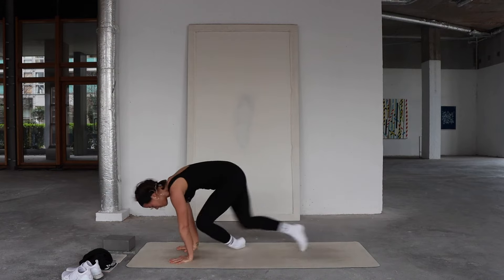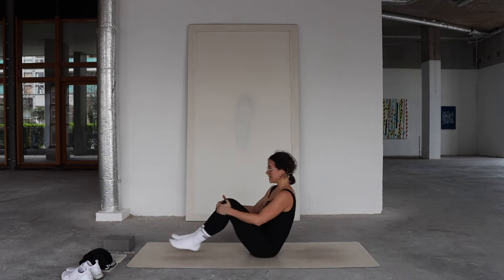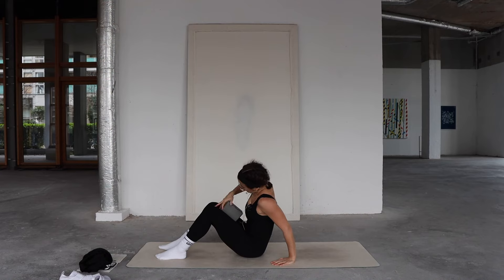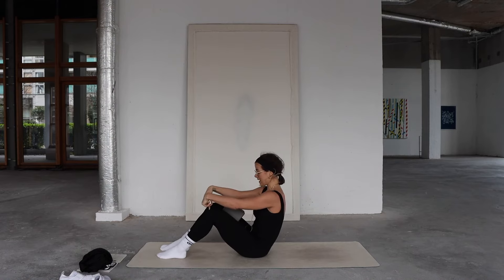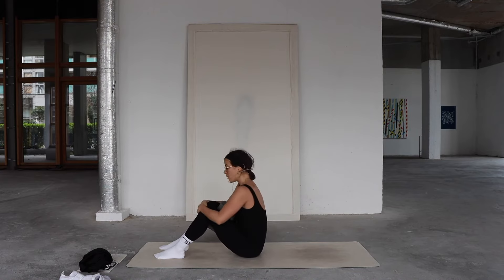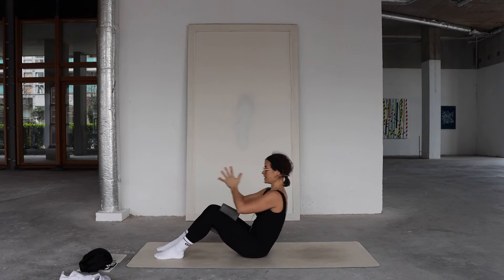When you're ready, come to your seat. Sit down, and this is where you might grab your block again. Bring it between your inner thighs on the skinnier side. The more you lean back, the more challenging this is going to be. We're going to do Russian twists — keep your knees in line with each other. The block is going to be really helpful in keeping the pelvis stable so you're twisting from the belly. Bring your hands to prayer at the heart.